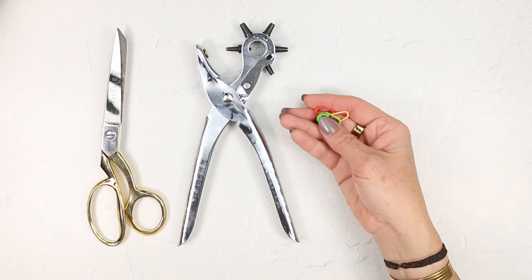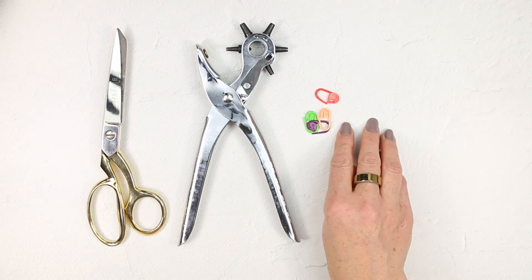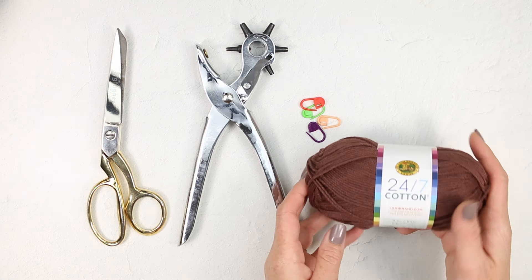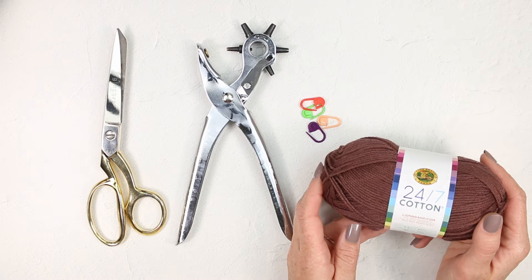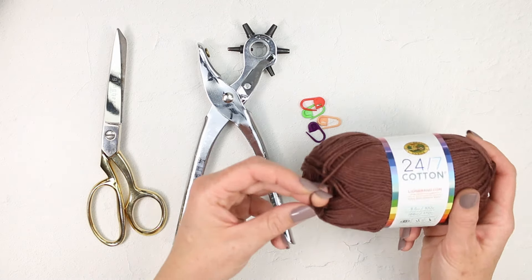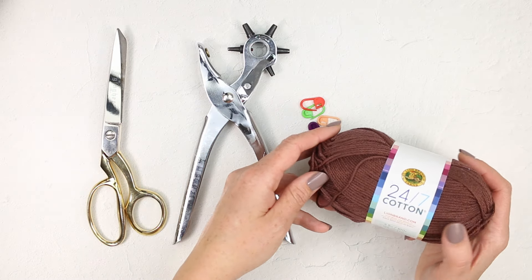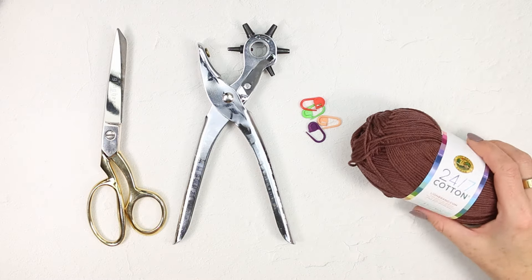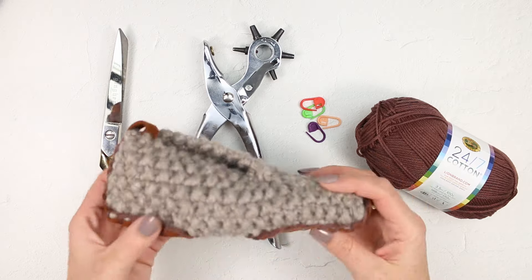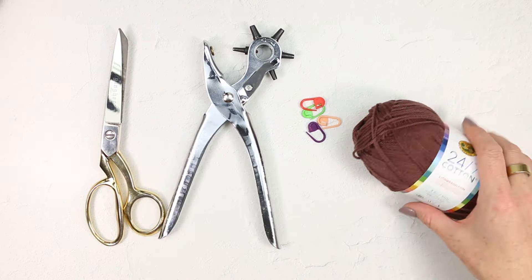We're going to attach our slipper soles with stitch markers in order to position them before we seam them on, so you're going to want to have four or six of these on hand. I like to use a sturdy cotton yarn to sew my slipper soles on — this is Lion Brand's 24-7 Cotton, and it's quite strong for its thickness. You can also use the yarn that you made the slippers out of, but using cotton makes the stitches less visible.